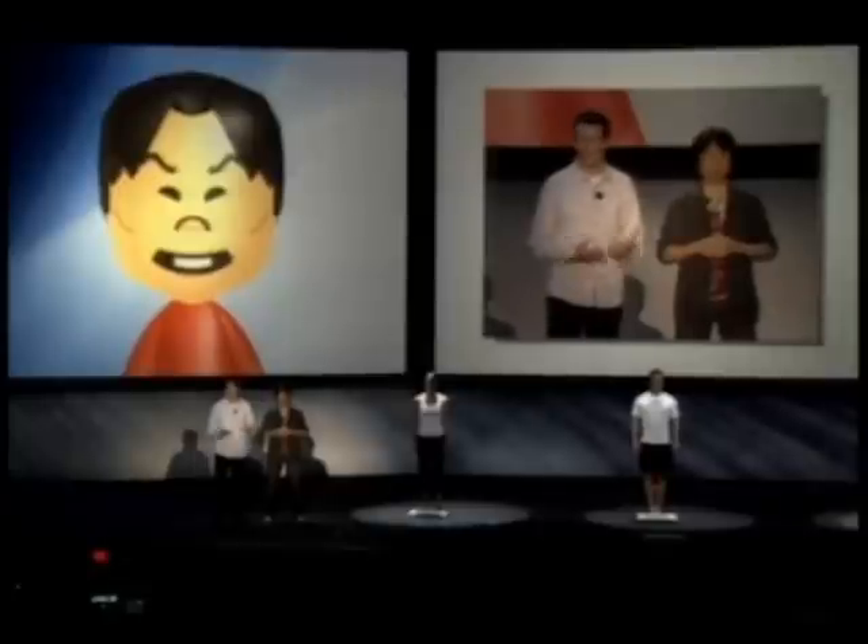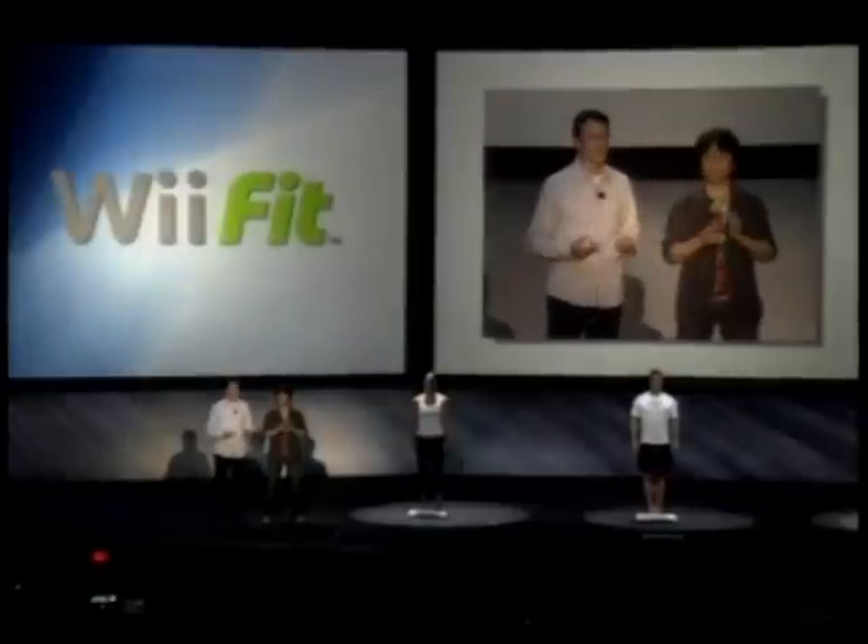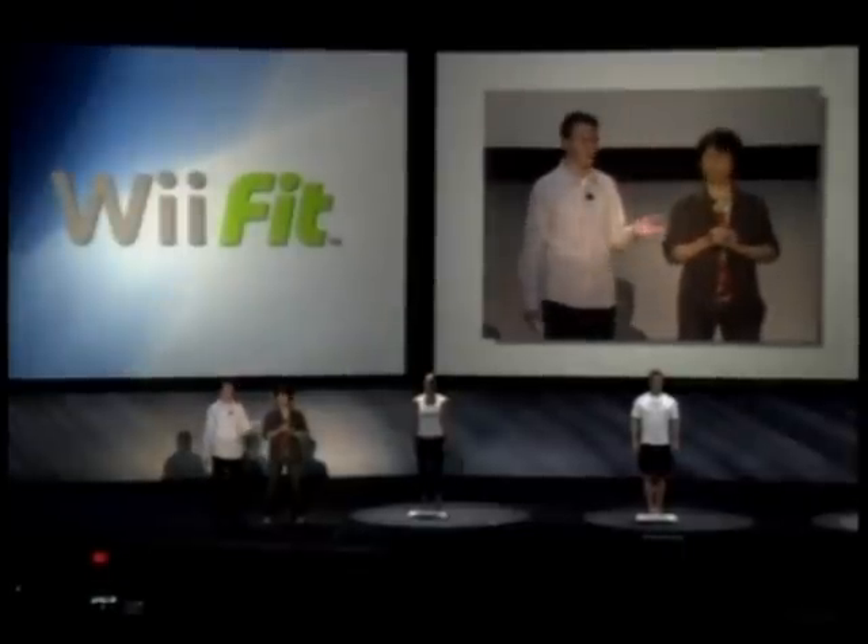The one game that I wanted to introduce to all of you at E3 this year was not Super Mario Galaxy, not Zelda for the Nintendo DS, and not Mario Kart. It's this game — Wii Fit.